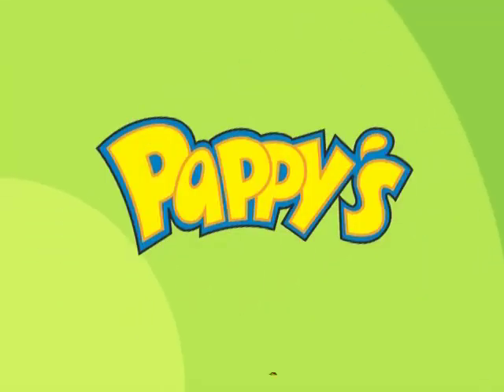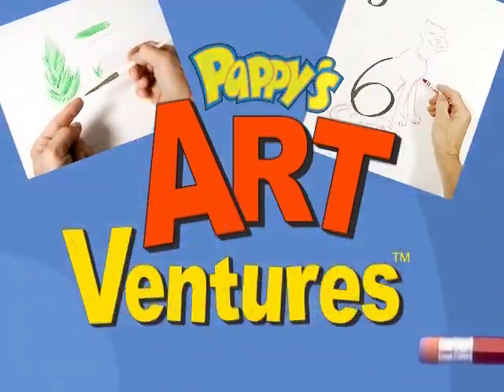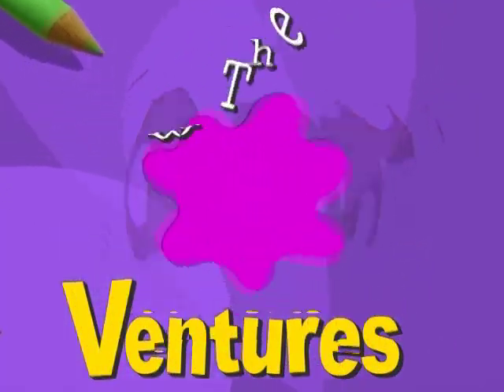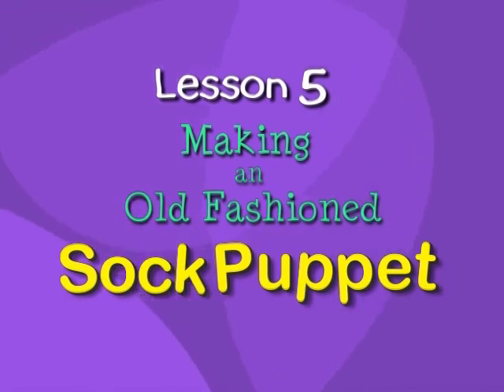Welcome to the exciting world of Pappy's Art Ventures, the window to your imagination. Hi everybody, welcome to Pappy's Art Ventures, the window to your imagination.